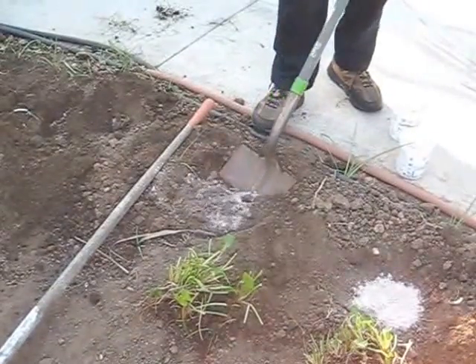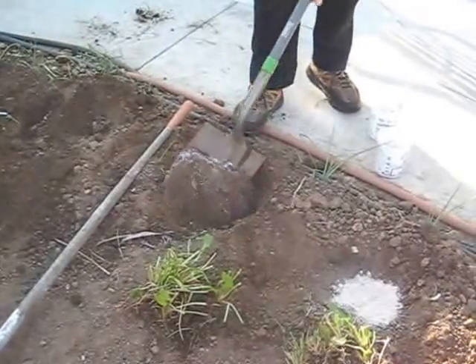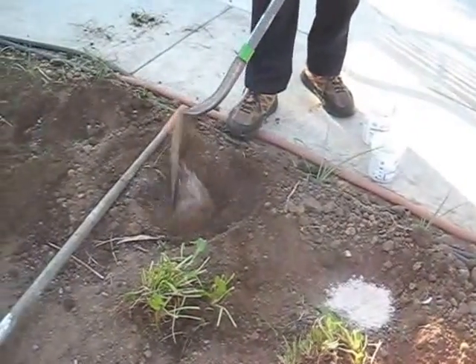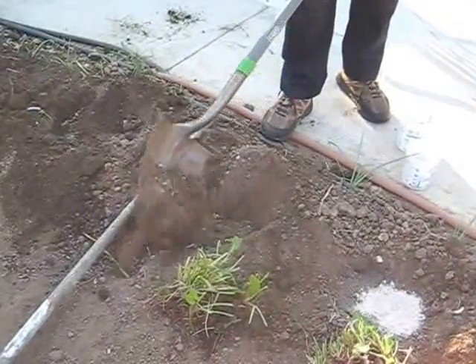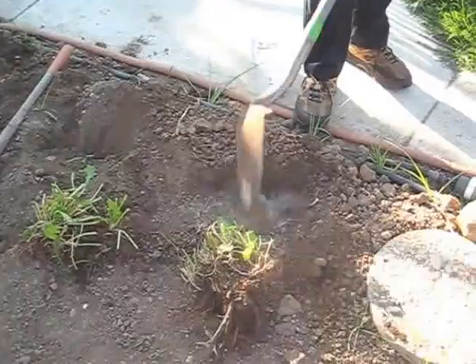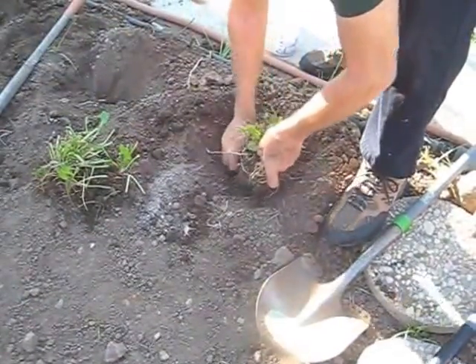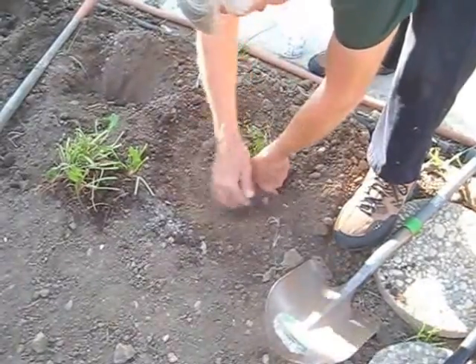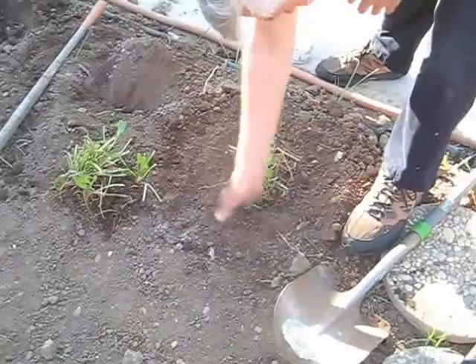I'll mix this into the soil, and then I'll transplant my plants into here. So from one luxured plant, we've got three extra plants. Now the trick on planting anything is to make a crater around it so it will hold water.